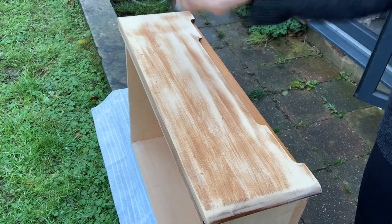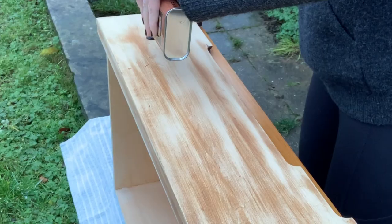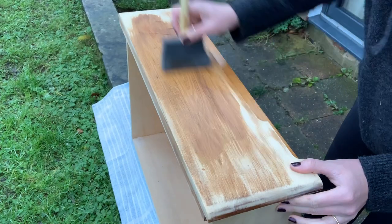I'm going to use this wood dye in Georgian Medium Oak for the fronts of the drawers, but not the little handle indents. I have something different planned for them.